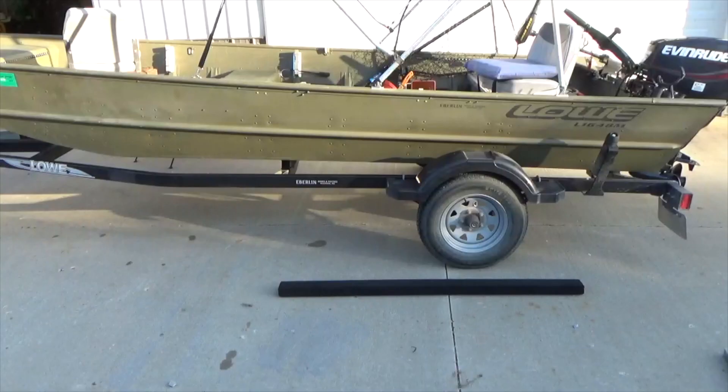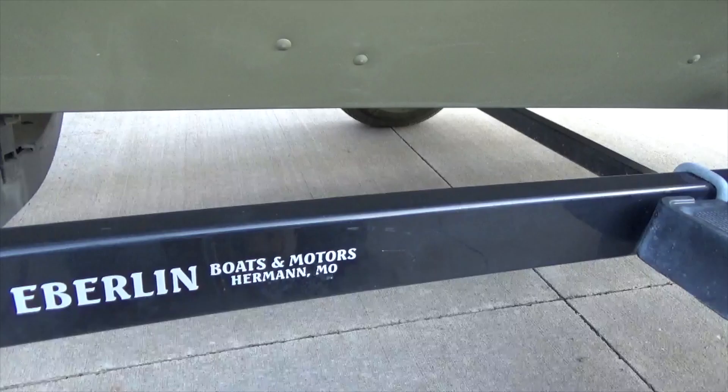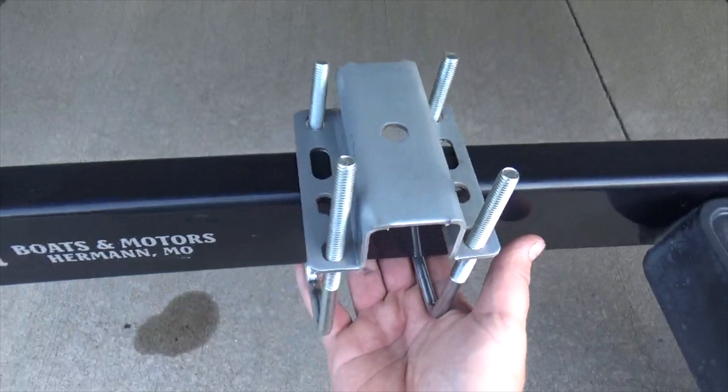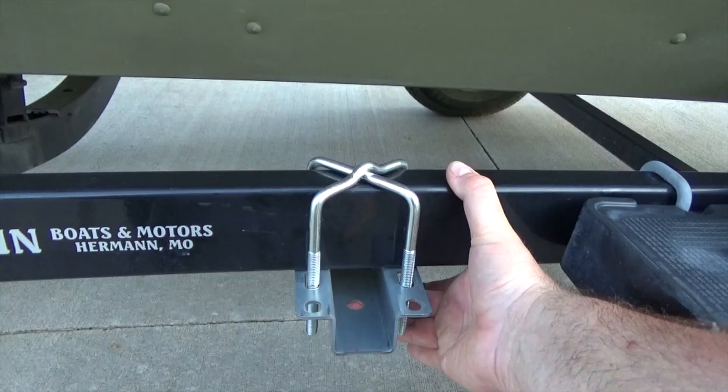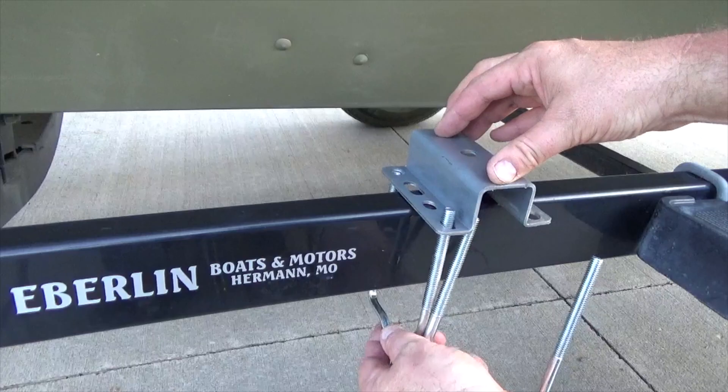Begin by mapping out the general location where the uprights will be installed. Lay a bunk board on the ground and visualize where they will be placed. Keep in mind that the bunk boards will overhang the uprights by four inches on each side. It is now clear that I need to place a bracket on each side of the axle. The brackets are what receives the uprights. Brackets can be mounted on top of the frame for higher sided boats or below the frame for lower sided boats.